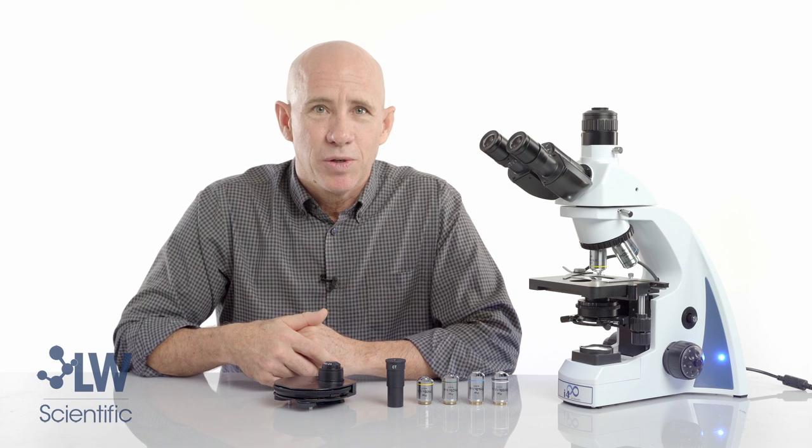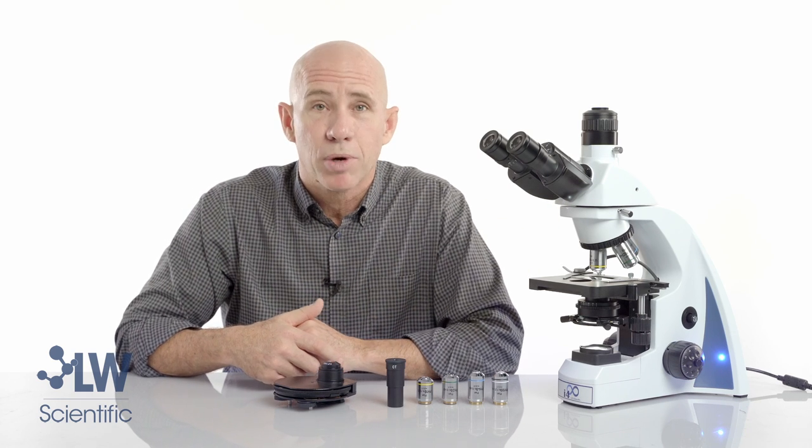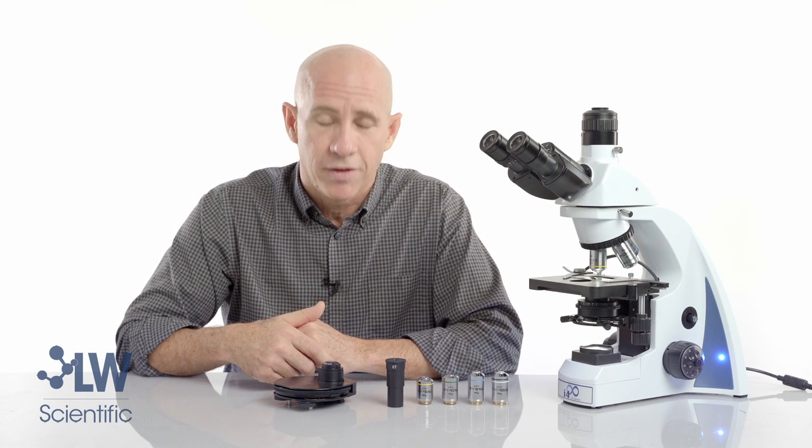Hello, I'm Mike Thomas from LW Scientific. This is the i4 microscope and this video is about proper installation and use of phase contrast.